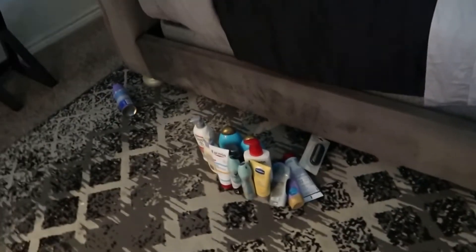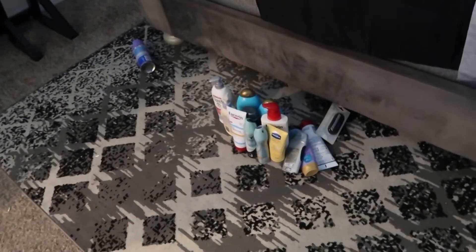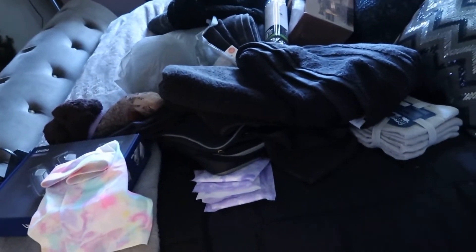So we are down to our last few items. This is the donation pile — we just don't need any more lotion, and that is going to my mom. And then I just have to get these towels organized and put up, so let's get that done.